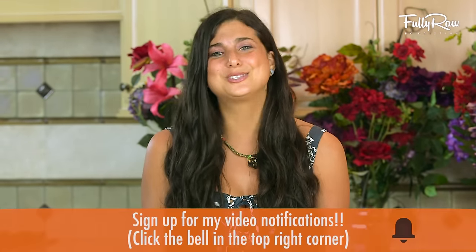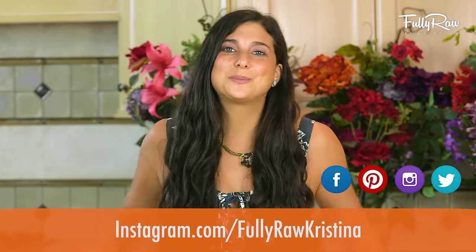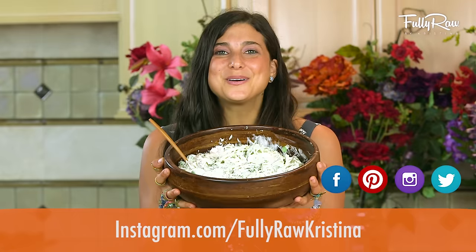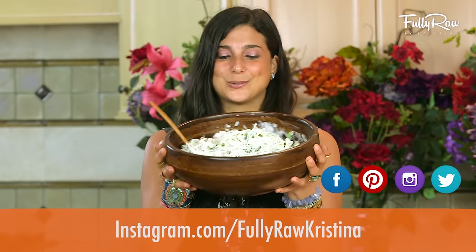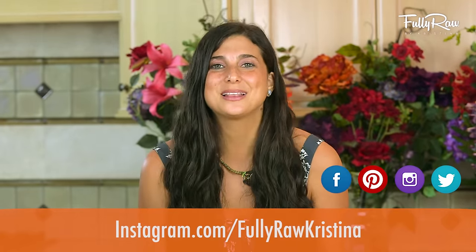I'm so grateful to have you guys here to be a part of the family. I adore you, I love you — thank you so much for being in my life. If you guys want to follow my social media every day, you can find me on Facebook, Pinterest, Instagram, Twitter — the whole shebang at Fully Raw, Fully Raw Christina. I'm going to go enjoy the rest of this pasta dish right here, and I hope you get to do the same. Sending you all my hugs and my love. Bye!